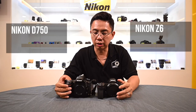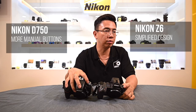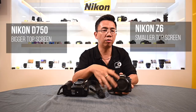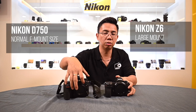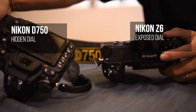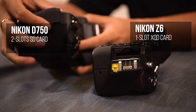As you can see, even side by side, the size is already a bit different. The buttons here compared to the D750 are a lot more simplified. Looking at the LCD top screen compared to the D750, it's a lot shorter — very obvious. The mount itself is a lot bigger compared to the D750's F-mount. And as you can see, there's only one XQD card slot available, compared to the DSLR which has two SD card slots.